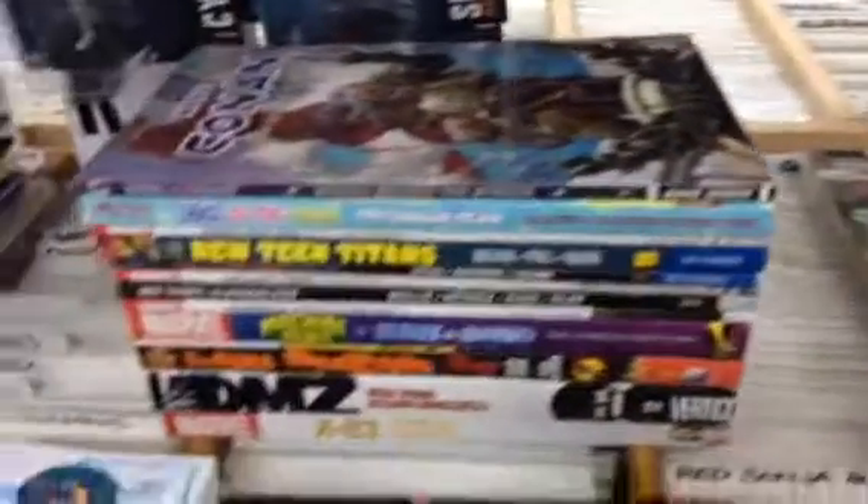Hello, it's a really big shipment this week so I might go quickly. We got tons of Pop figures, let me show some of them.